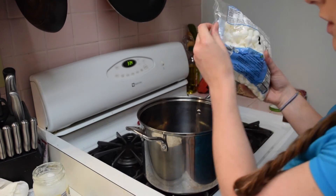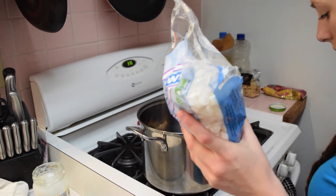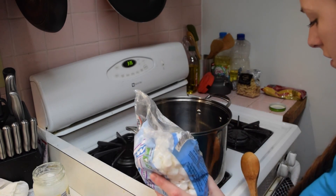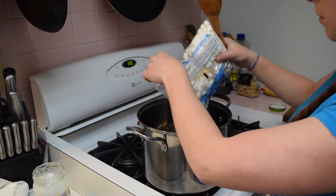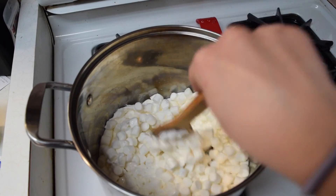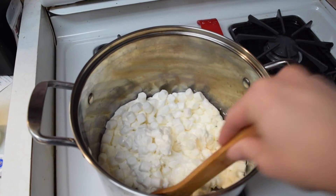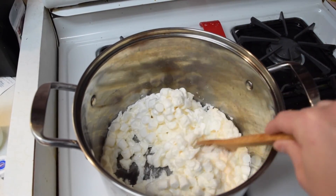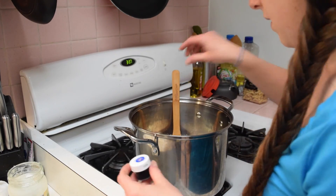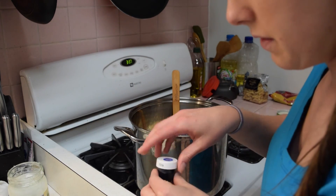Here are the marshmallows. It says once the oil is heated to go ahead and add the marshmallows, so just trying to get these all melted. Now I'm using this gel food coloring — I like gel.